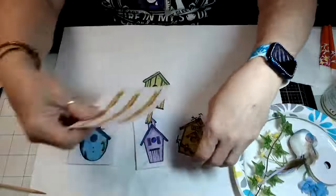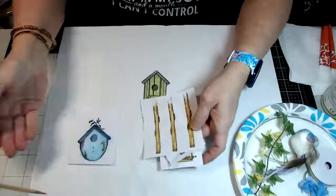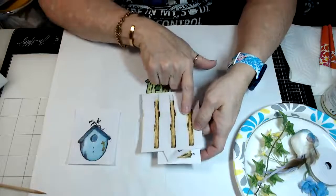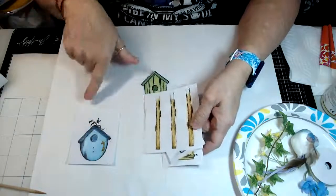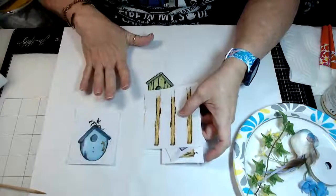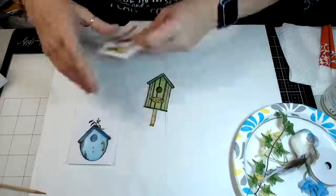We've got our images stamped with black permanent ink and we're going to color them. I colored mine with chalk pencils, of course, because that's what I always use. Then you're going to seal them with a spray sealer and cut everything out.